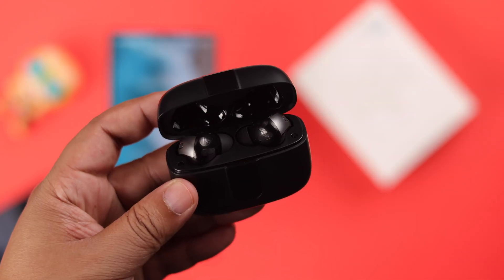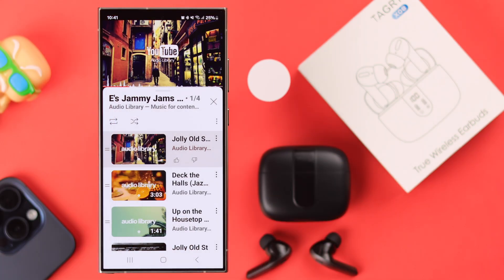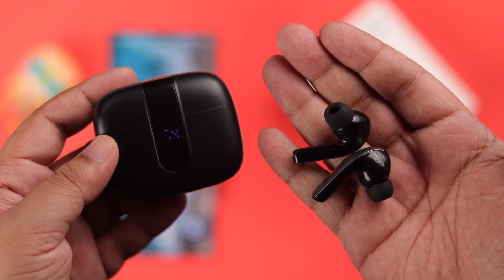So your Tagri XG8 earbuds are paired and connected to your iPhone or Android, but it does not play any music — there is no sound, no audio whatsoever coming through the buds. You're probably wondering what's wrong with your buds?